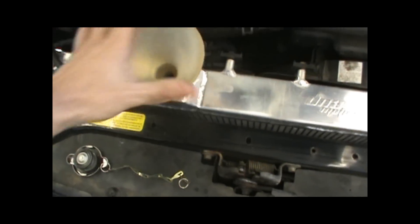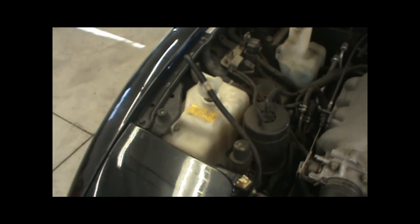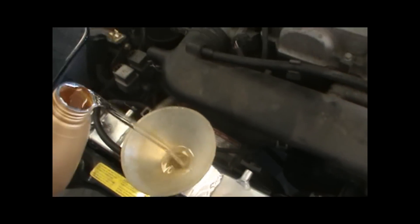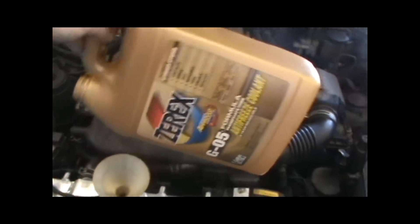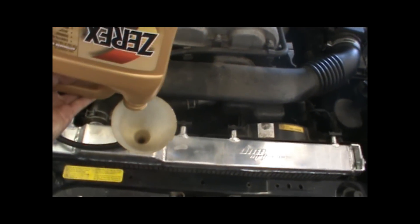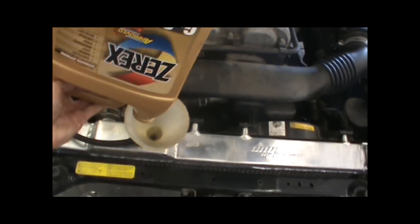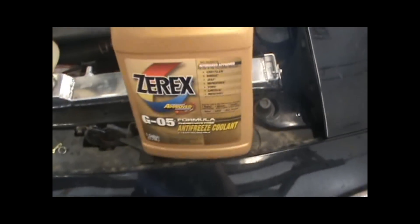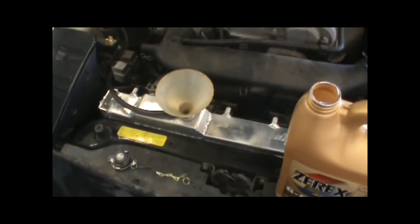Some cars you can do it through the radiator up top, or on others you can put it in through the overflow — it runs directly in on this Mazda. So we choose to do it through the radiator. We just gotta pull off this cap and we're gonna pour this whole bottle in. Now that our coolant bottle is empty and we've added it all, we need to add the other half — the 50-50 mixture of distilled water. You don't want to use hose water, you don't want to use anything else but distilled water. We'll grab the equal amount to make it 50-50 and pour that in through the cap as well.